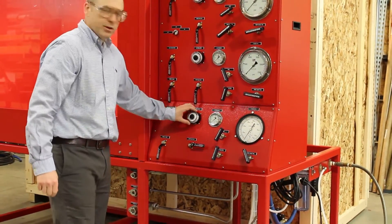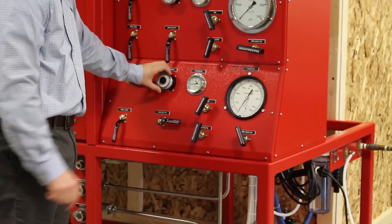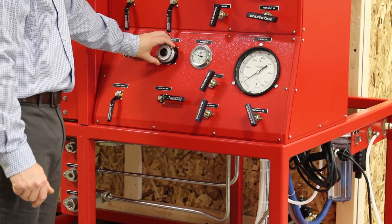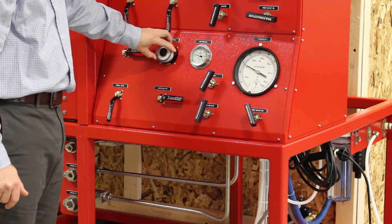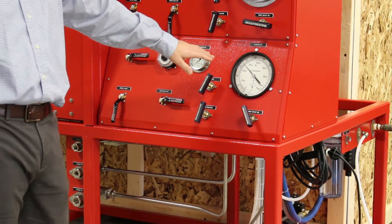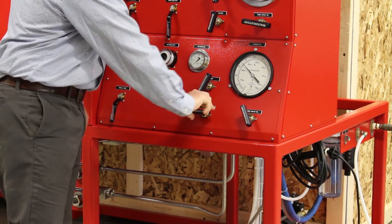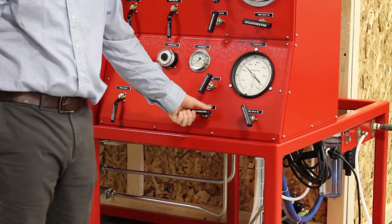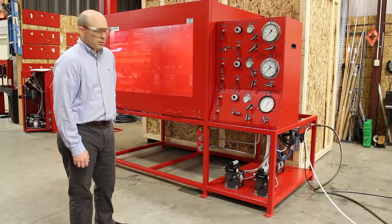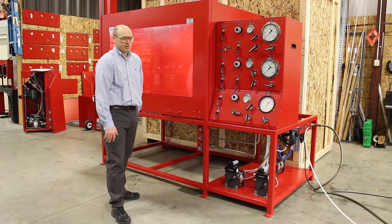Now we're going to slowly increase the air regulator and observe the pressure build on the gauge. As you can see, we've taken it up to about 25,000 PSI. We're going to isolate the pump, and we're holding pressure at 25,000. We're satisfied with the test — we don't observe any leaks in the chamber, and we would consider this a successful test.